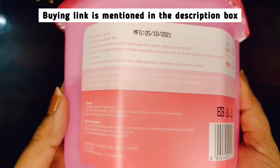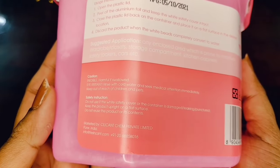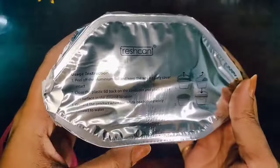I recommend this if you live in cities where there is a lot of rain, or where there is high humidity in your house — like I live in Bangalore or Pune, where there is a lot of moisture. You can use it 100% in your house.